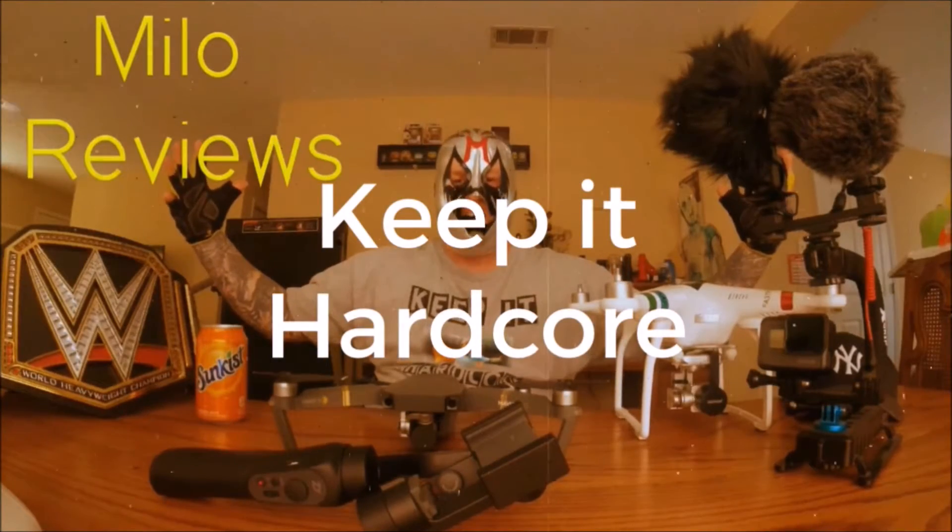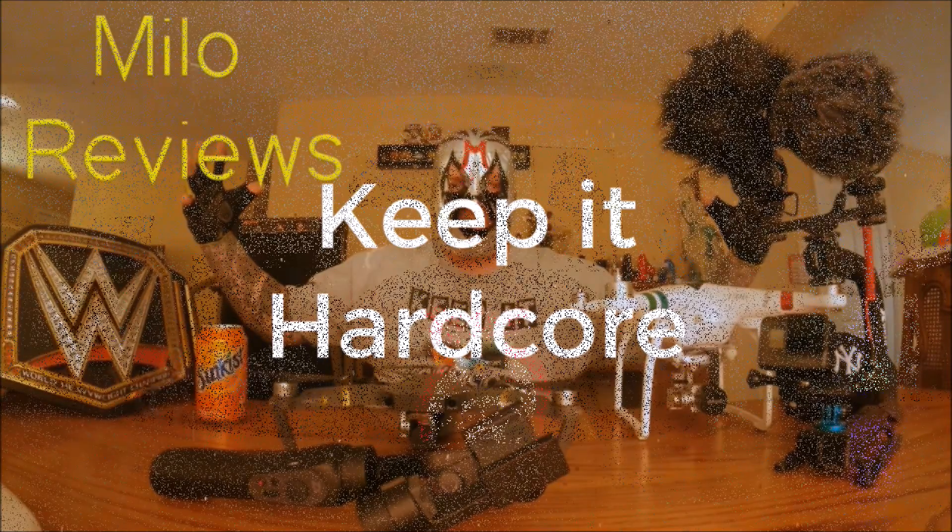Keep it hardcore! Oh yes, review time, baby! What do we got today? We got some candy!